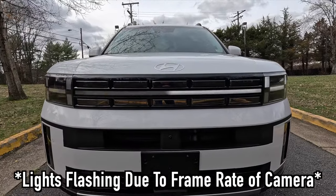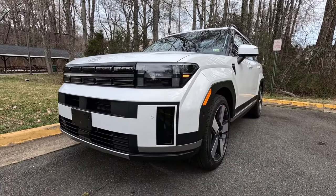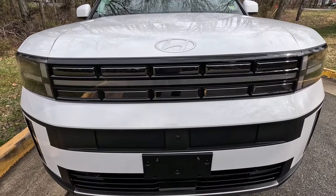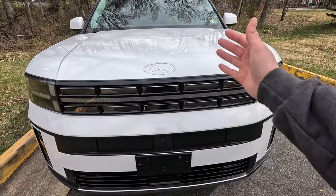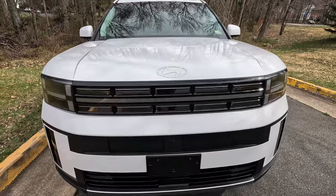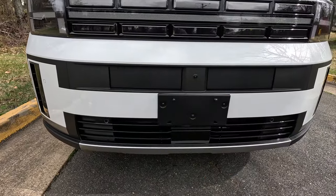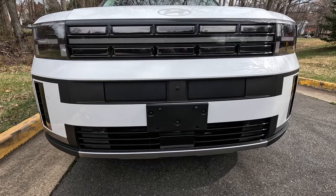This is what the front end of the redesigned Santa Fe looks like. I personally like it, though looks are subjective. At the center of the hood you'll find the silver Hyundai logo. Coming down, you get a gloss black front grille with black chrome accenting. A front light bar separates the top and bottom black chrome sections. Coming down further, you get satin black trim with active grille shutters — when you turn the vehicle on the shutters open, and when you turn it off they close right back up.